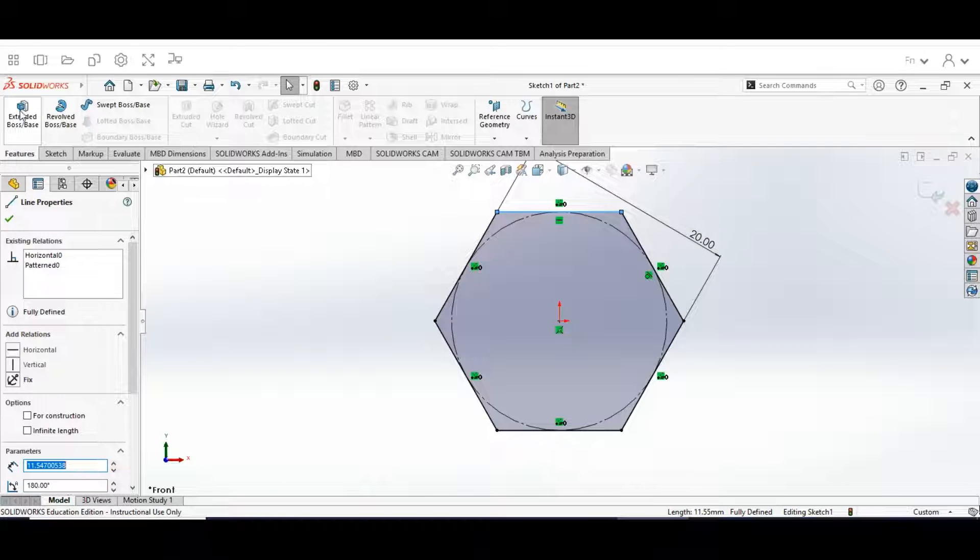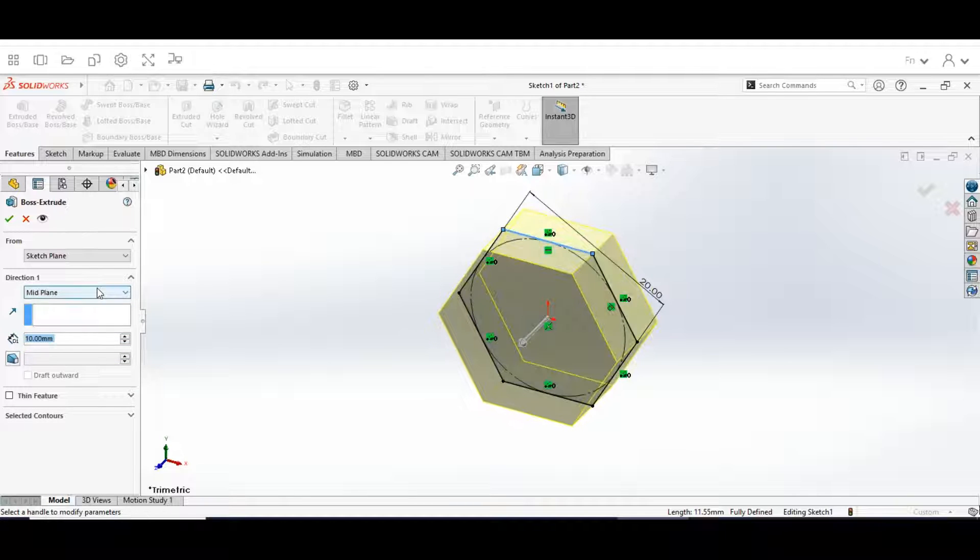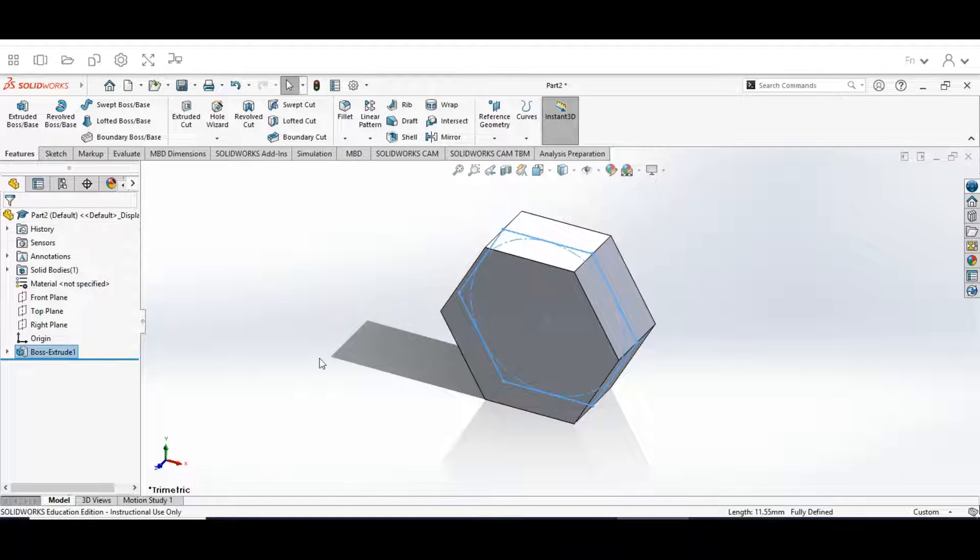In the Features tab, select Extruded Boss/Base. Set the direction to Mid Plane and make sure the depth is set to 9 millimeters. Hit the green arrow to lock that in. This gives us the beginning of our shape for the bolt. Now we're going to click on the outer face.